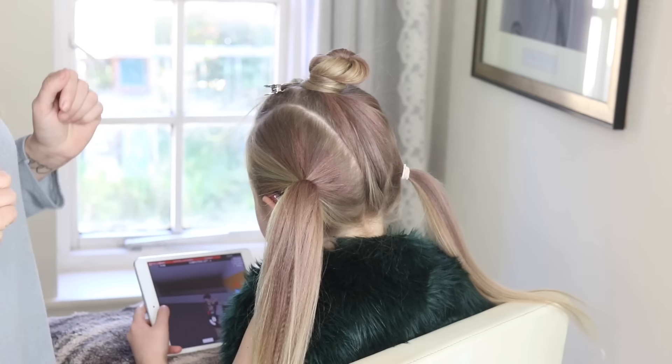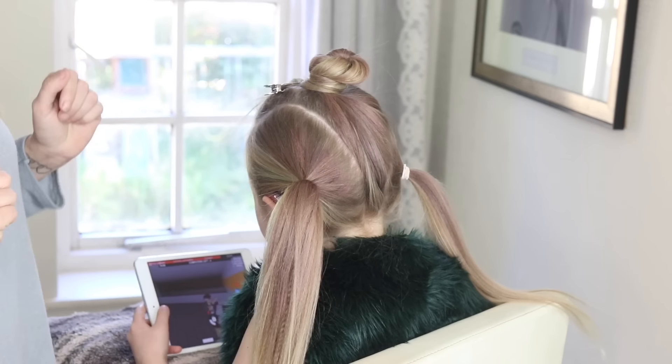Then just pop that piece of hair into a ponytail, and we're going to do the same on the other side. Then I'm just going to twist this bit of hair out of my way and clip it.